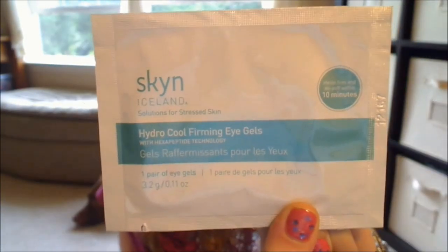The last thing I decided to try this month is by Skin Iceland Solutions for Stressed Skin. This is their Hydro Cool Firming Eye Gels with Hexapeptide Technology. It's just one pair of eye gels, and on the back it has instructions on how to use it.